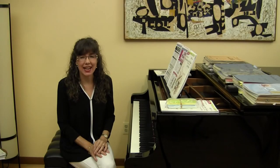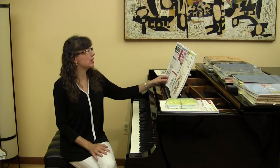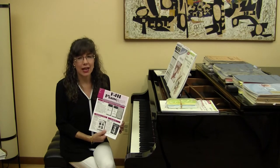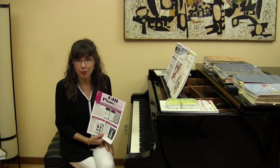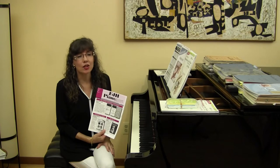Hello teachers! I'm ecstatic to show you the FJH New Release Issue number 221. There's such a wonderful mix and variety of pieces from early elementary up through late intermediate in this particular issue, and there are solos, duets, and a trio. So there's lots to choose from.